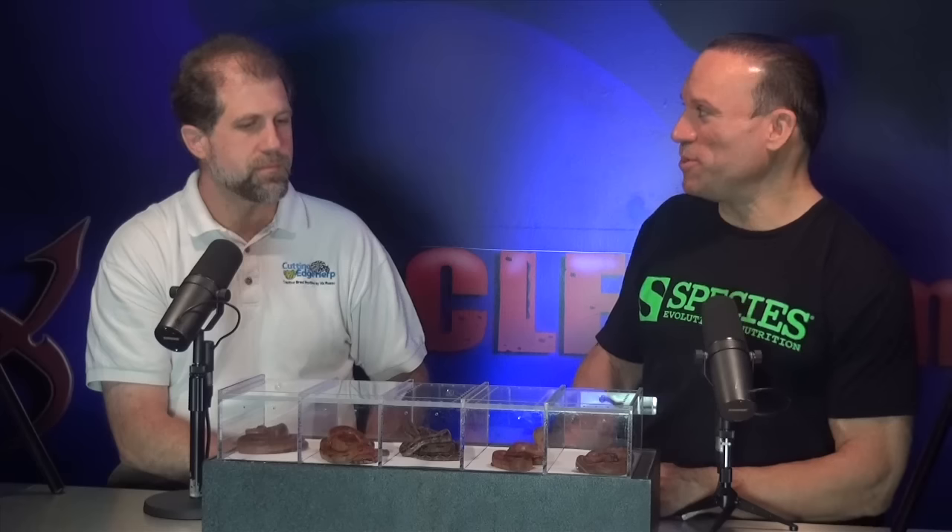If people want to purchase any of these snakes, the best way is to go to cuttingedgeherp.com or facebook.com/cuttingedgeherp. Facebook is quick and easy — I can put a picture out right from my phone. With my website I have to upload, resize, and post from my computer.